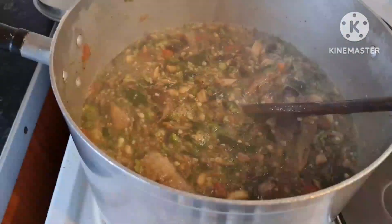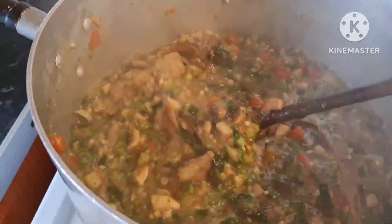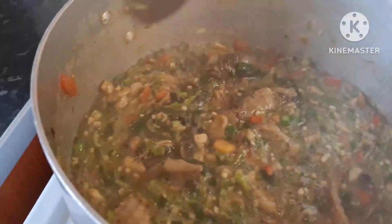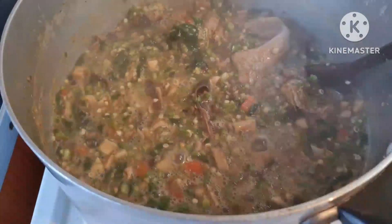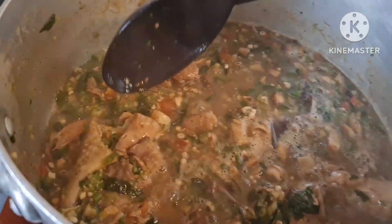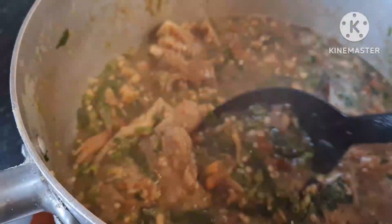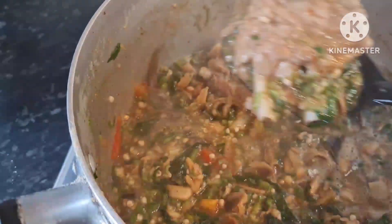Look at this — it looks so delicious! And it's very healthy because I didn't add any oil. It's just vegetables: the okra, the spinach, the mushroom, fresh turkey, smoked fish, and crayfish. That's it — a very healthy recipe. It's ready, and now I'll be serving myself because I can't wait!